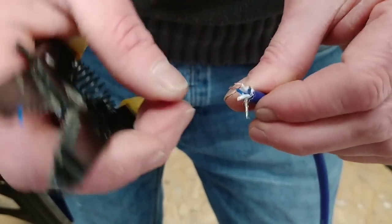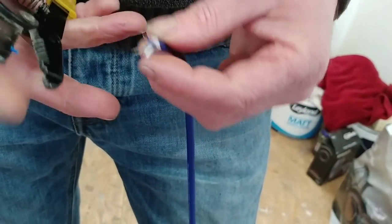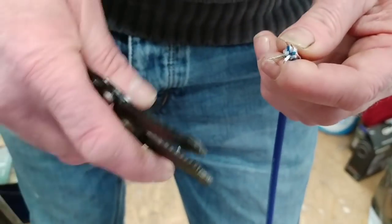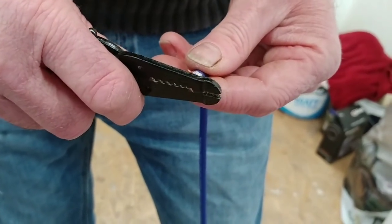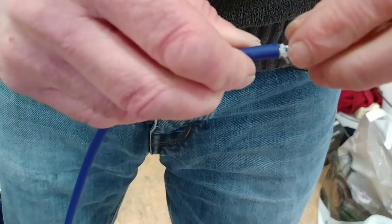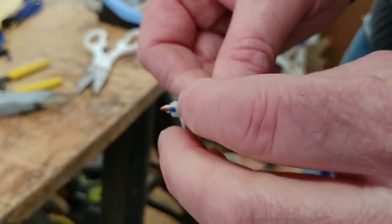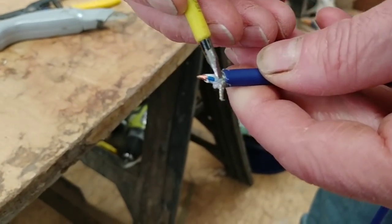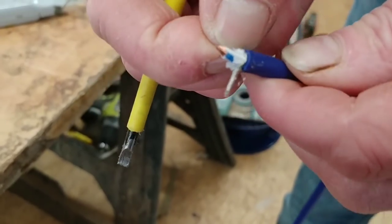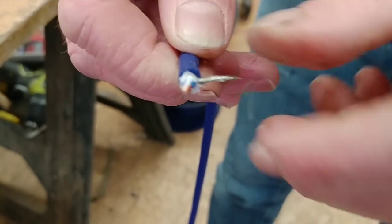There we go — that one's off there, that one's off there. Now we're going to twist those four conductors together again. Remember — make sure you fit your back housing on first, it's an easy mistake to make when you leave it off. See there's a rogue strand hanging down — just a tiny little bit riding up — I'm going to take that around that side. We don't want any rogue strands hanging about.